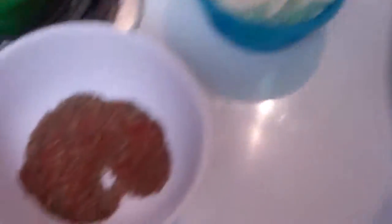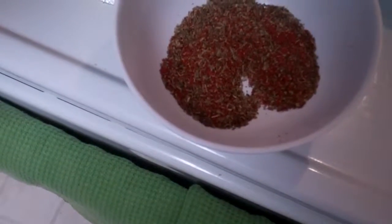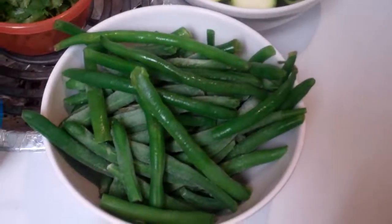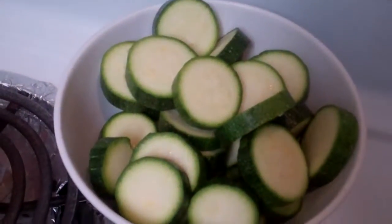We're going to need an onion, some salt and pepper. We've also included some thyme and paprika, basil and cayenne pepper, and some chili powder. We're going to need some green beans, fresh or frozen.